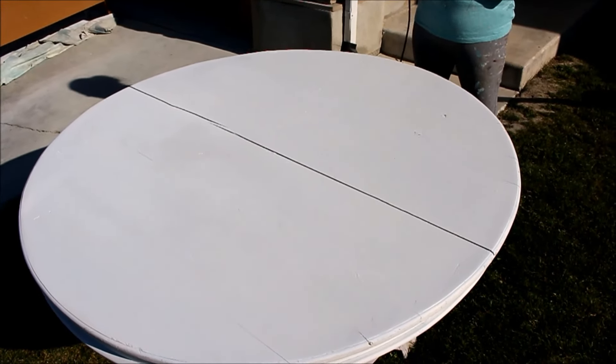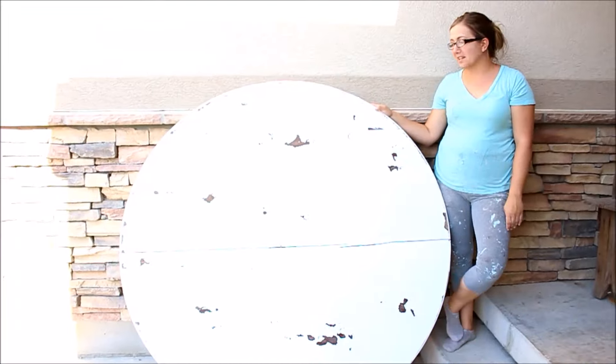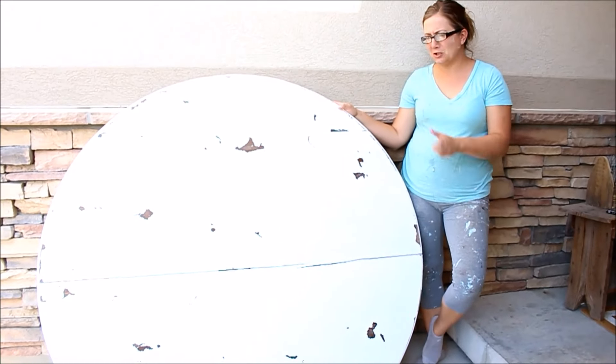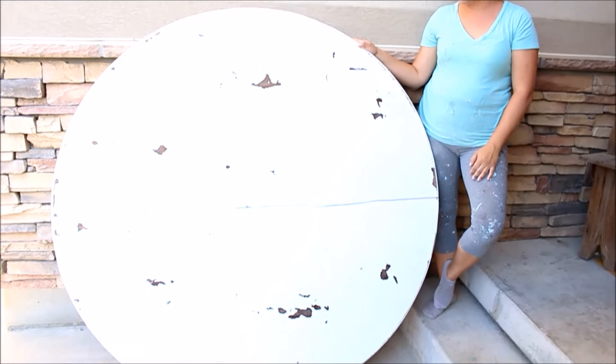I've got 80-grit sandpaper on here. It's all distressed — it came out super chippy. I'm not even really sure how we got the amazing chippiness. I think the chippy gods were in our favor, but I just used the rotary sander and it chipped off amazing and looks nice and aged.